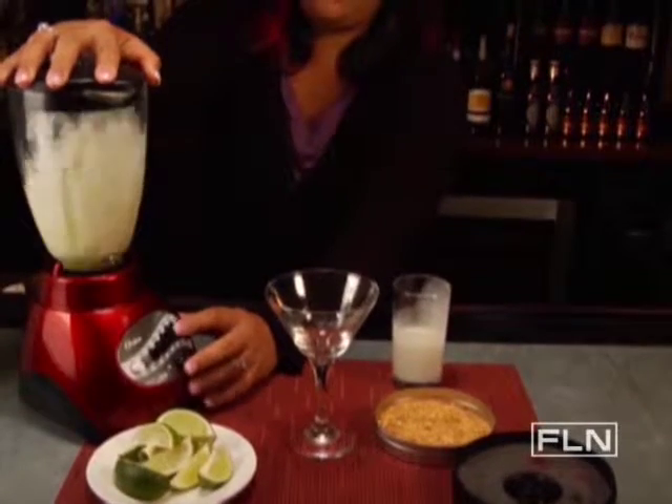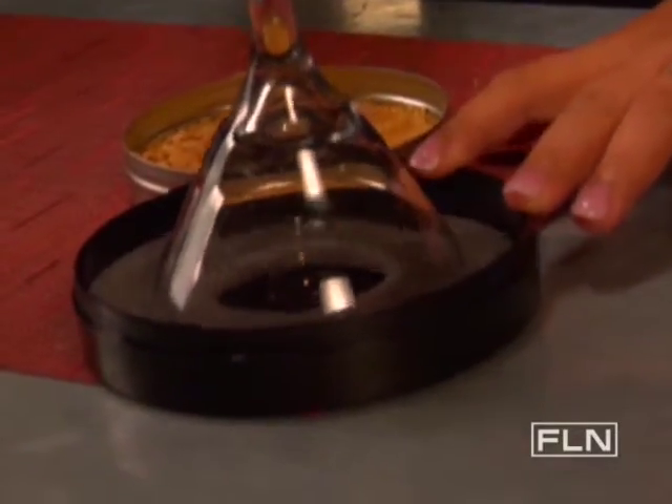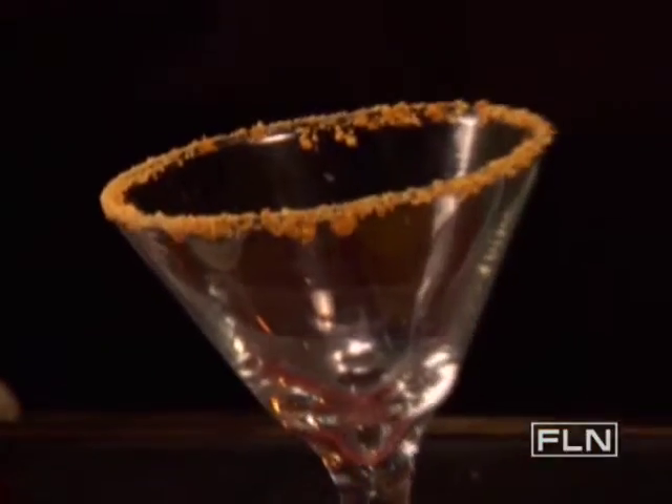Cover and blend on high for 10 seconds. Dip a martini glass into a rimmer sponge soaked with simple syrup. Fill the sugar side with crushed graham cracker crumbs, then coat the rim generously with the graham crackers.